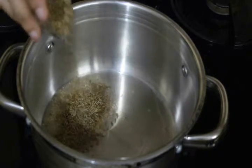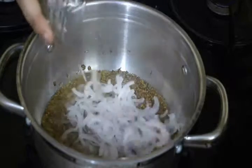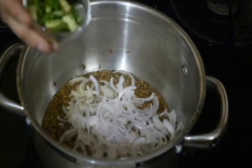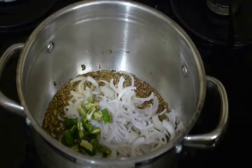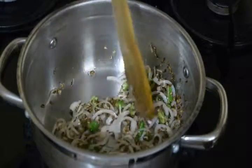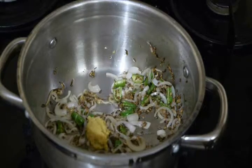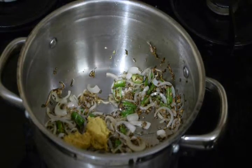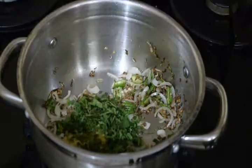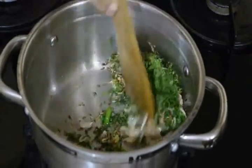Now we'll add our cumin seeds. Then we add one onion and green chilies. Give it a mix and stir until it gets transparent. At this point I'm going to add ginger garlic paste — about one tablespoon is enough. Then we add fresh mint, which I have washed well, and fresh coriander leaves. Mix it well.